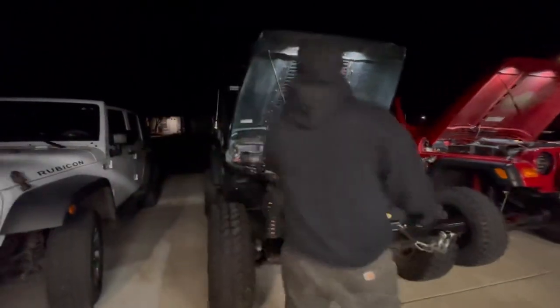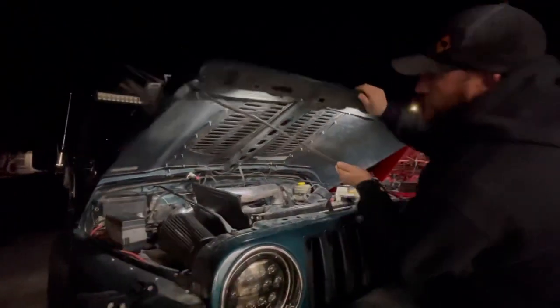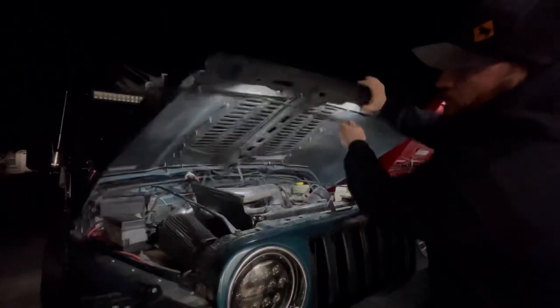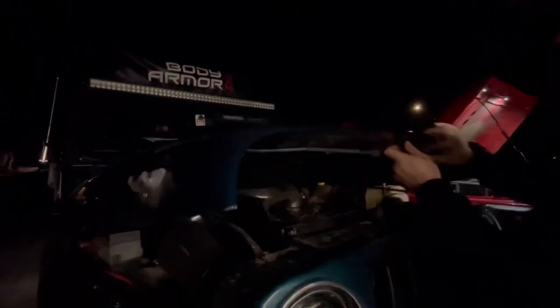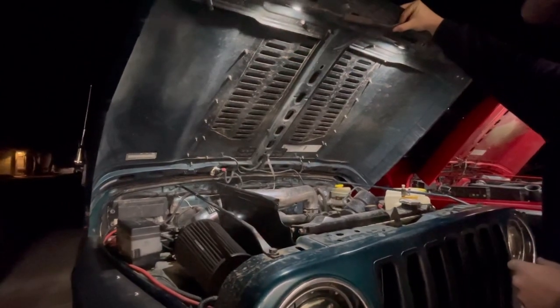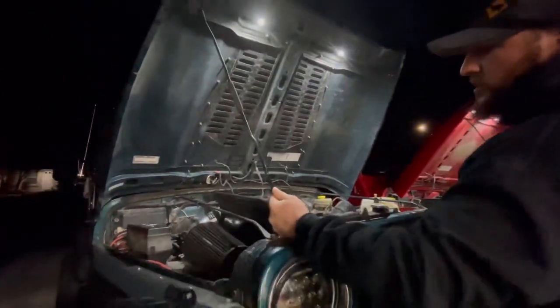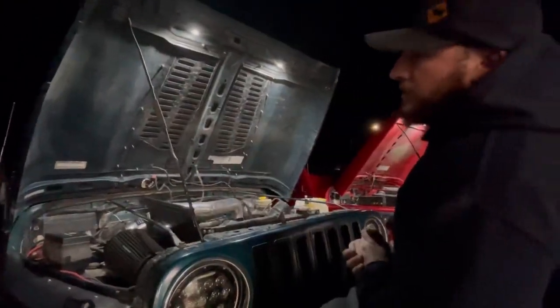I'll just kind of share with you how it works. I have it connected right now to the level switch on the TJ, and basically when you shut the hood the lights turn off, and when you open the hood the lights turn on. I thought that was a really cool solution for upgrading your lights underneath the hood.